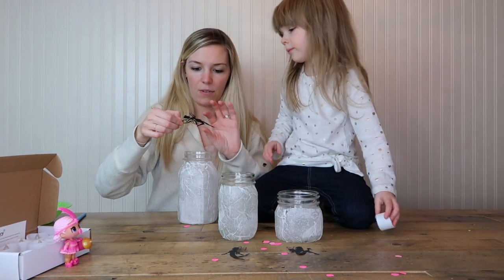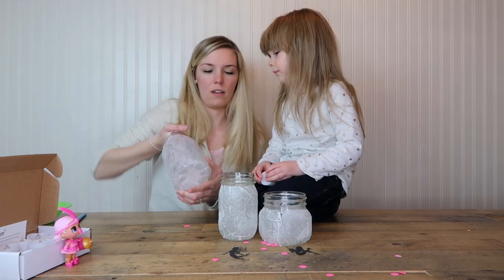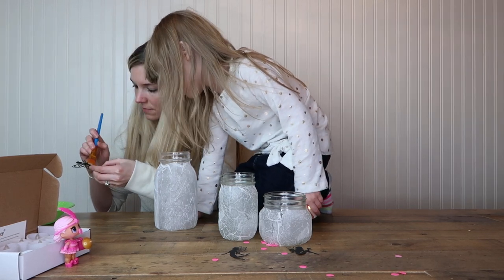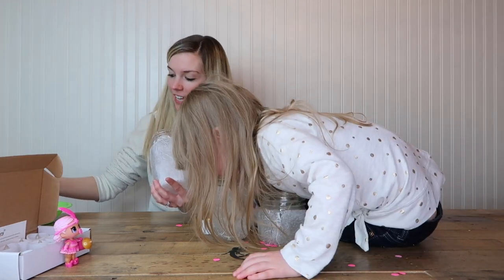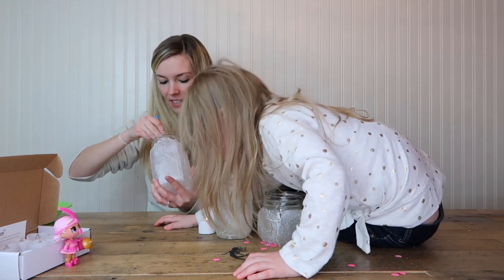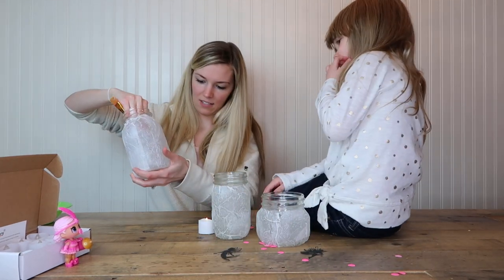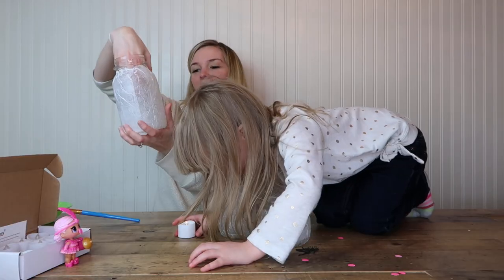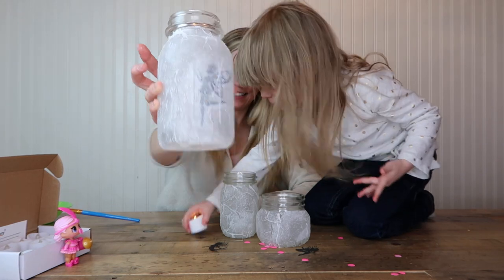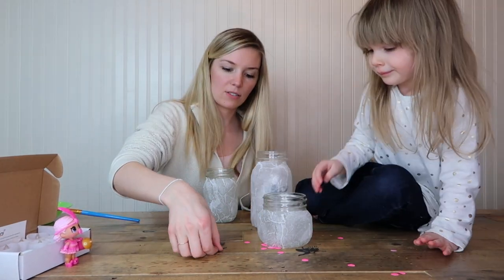We gotta figure out how we're gonna glue this. That looks pretty good. If you can get them in the right spot and stick them — oh, she's kinda crooked — well she's just gonna be like that. I glued her in there, and now let's put the light in. There we go — put the light in. Good job! Let's get the next one going.